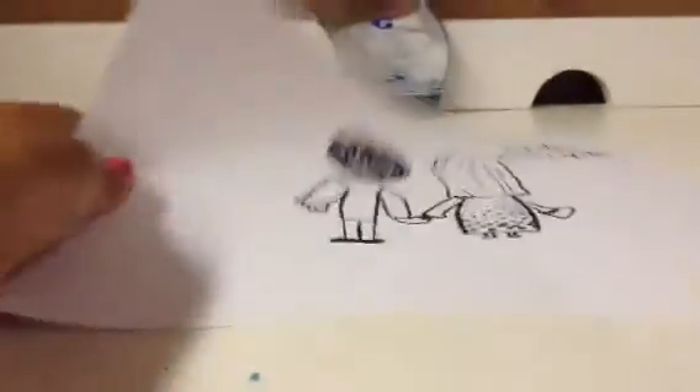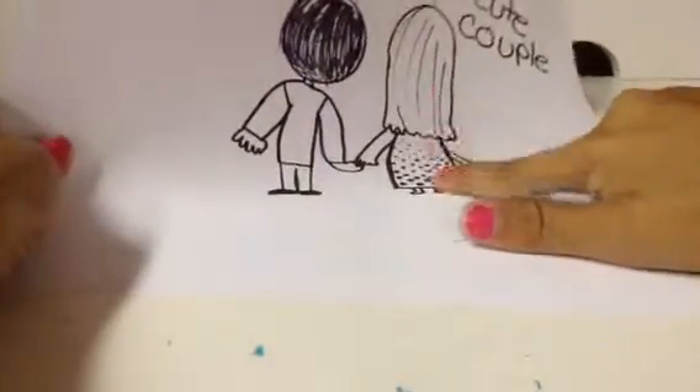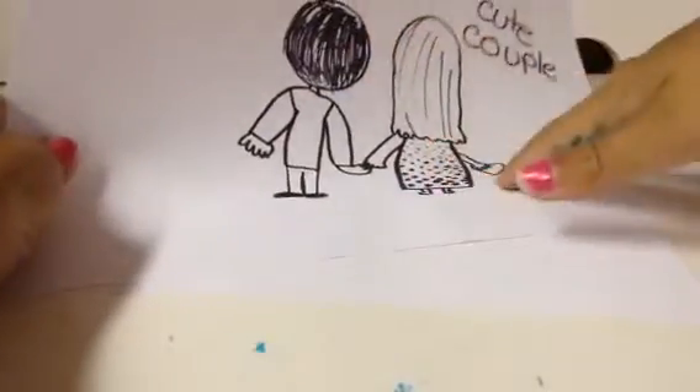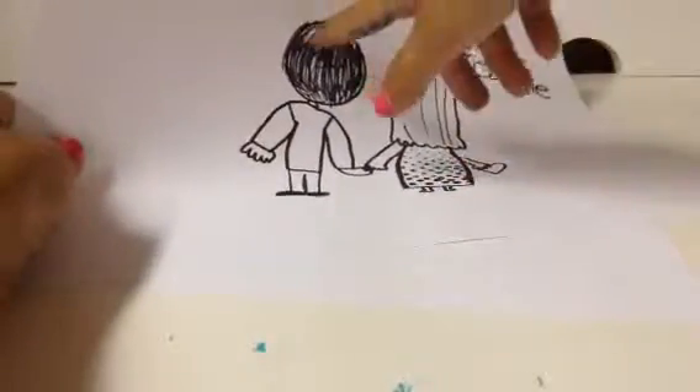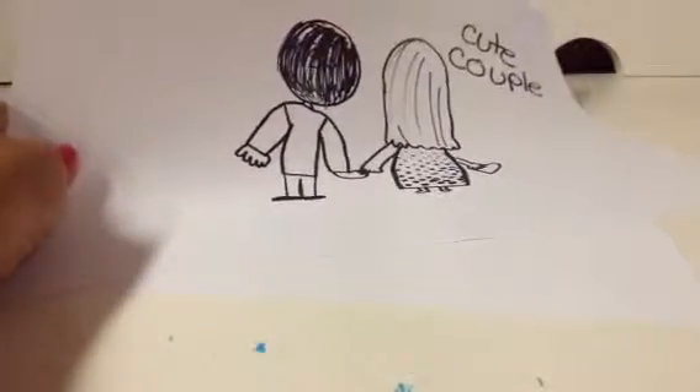Hey guys, today I'm going to be showing you how to make or draw this. I'm not going to be including how to draw the dots on the dress or the hair stuff — not her hair. I'm not going to color it in like last time either, so let's just get started.